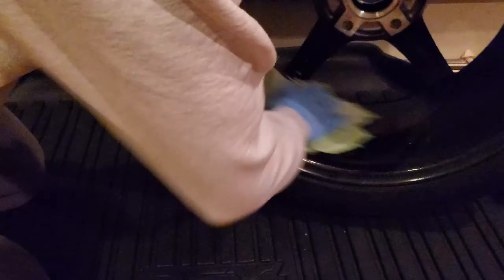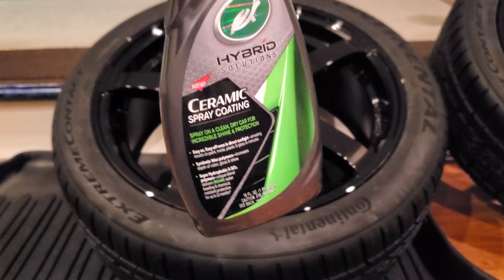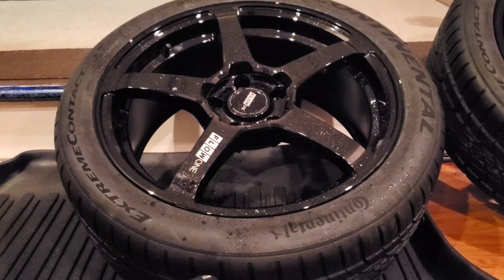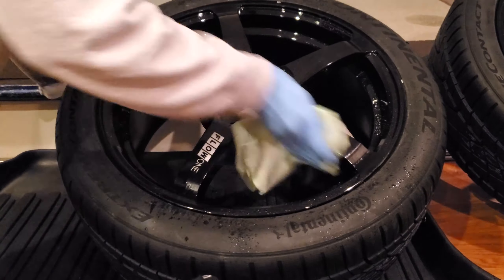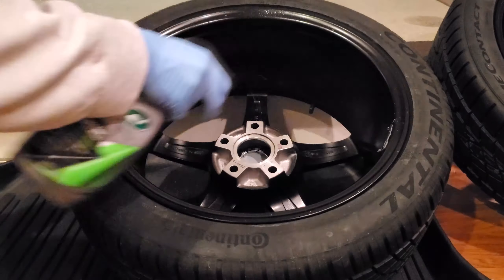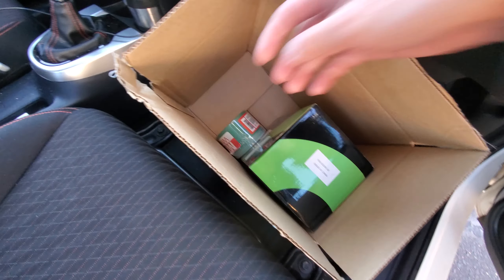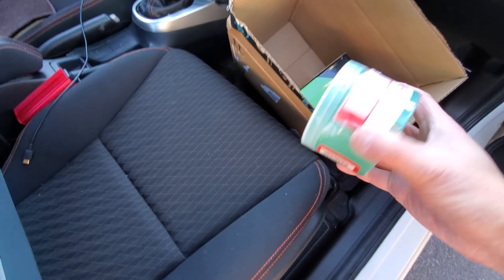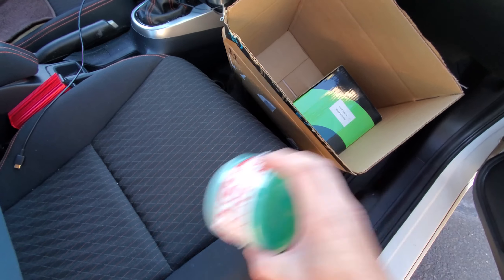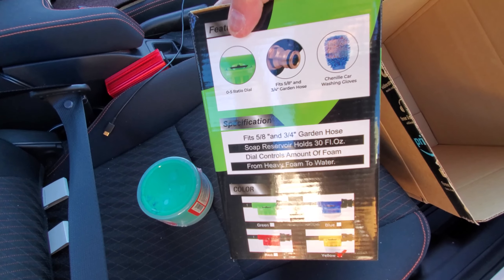I'm going to apply and remove the turtle paste wax on all four wheels, and then top them off with a ceramic spray coating from Turtle Wax. When springtime comes around, these 18s will come off, the stock 20s will go back on, and we'll repeat the process based on the season. Simple enough. Look what came in today — wheel wax and my foam gun for car washing!